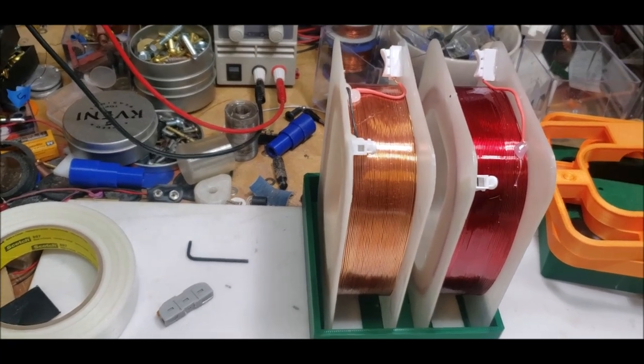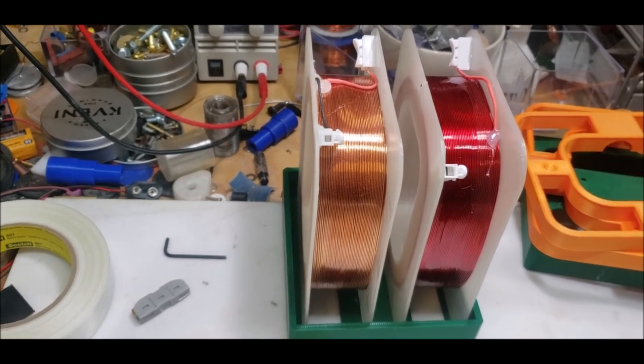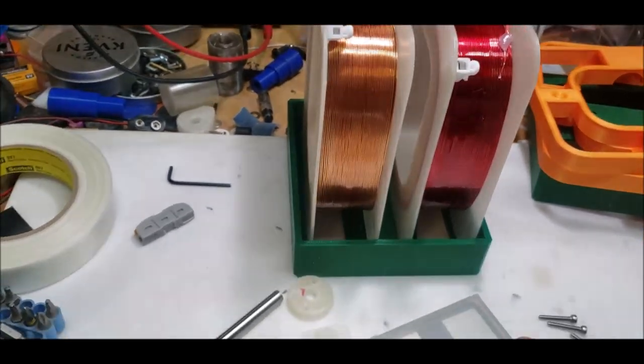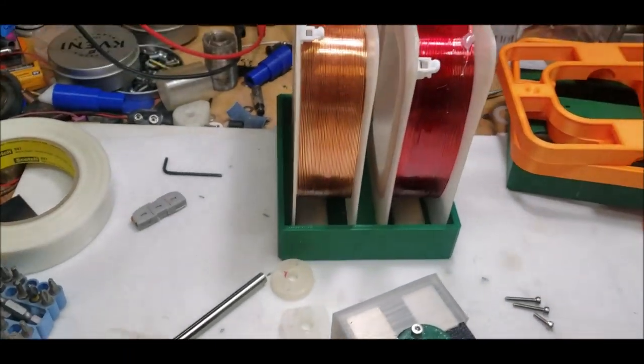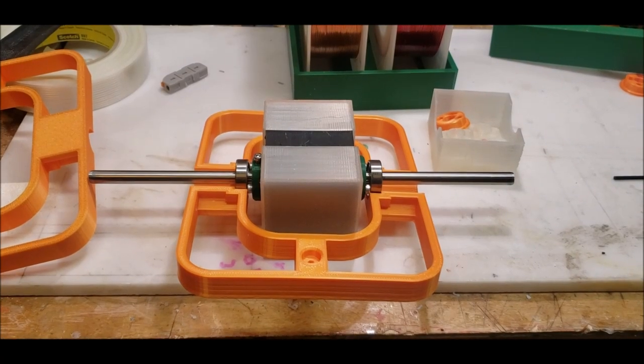I'm going to try to run this thing exactly the way it was intended, but first I'm going to experiment around. I'm waiting for my second one to print and then we're good to go. Stay tuned. The good news as I suspected — the bearings fit in the housing beautifully.